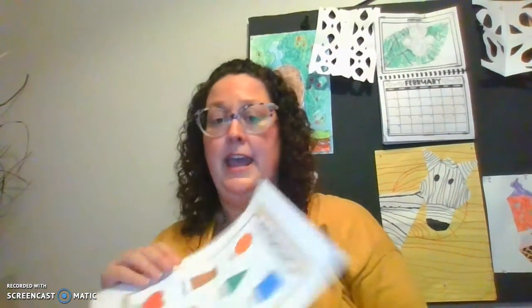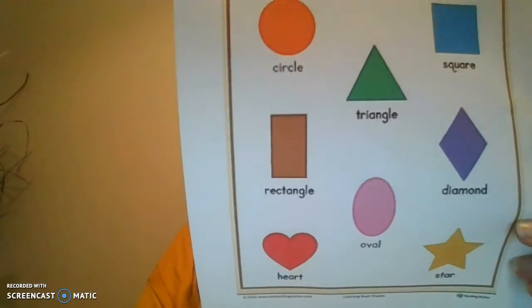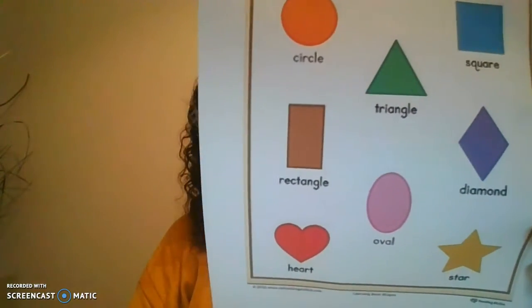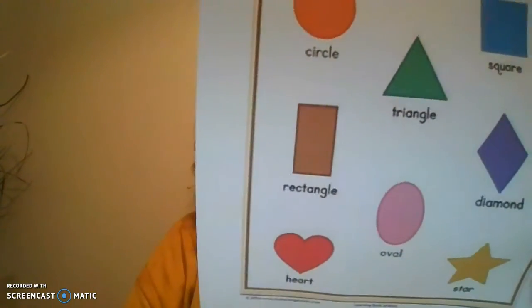The next one we can make with our hand is the diamond. Take two fingers on the side, two fingers on the other side, flip them and put them together, turn and look — you have a diamond. The diamond looks like two triangles put together. The diamond is purple on my page. The diamond is like a square because it has four sides and four vertices, but it is turned.